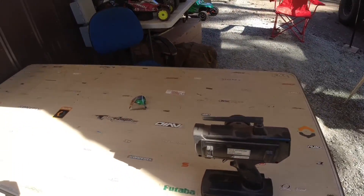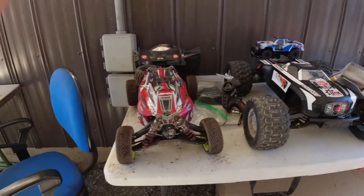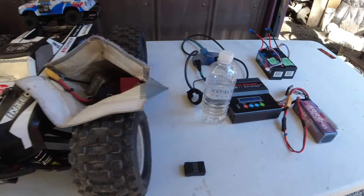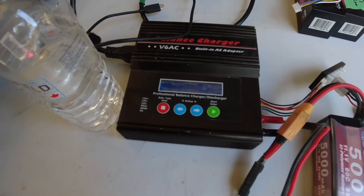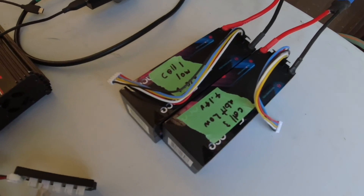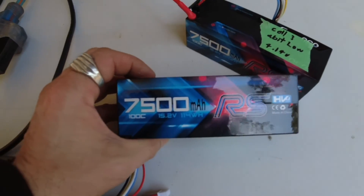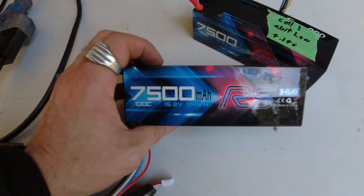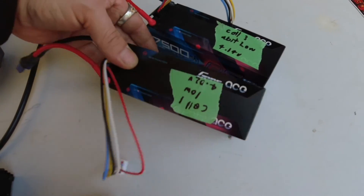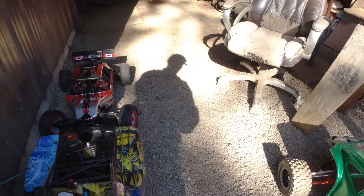I'm going to grab the Typhon — we've got a four-cell in there, sending her pretty good. I like your new batteries there, Gourd — those are fancy! Not even run once, not even once. The whole truck has them — they're for that sweet buggy right there.